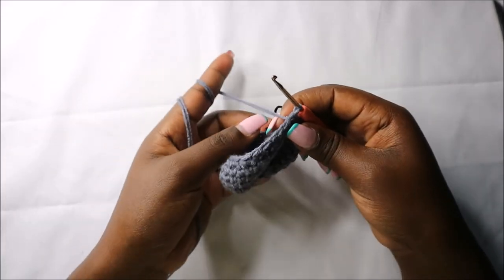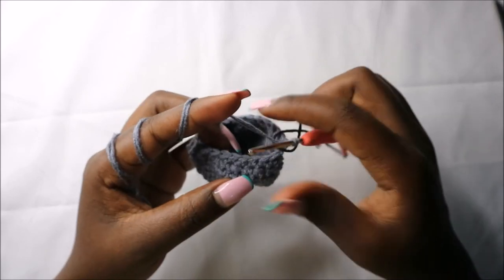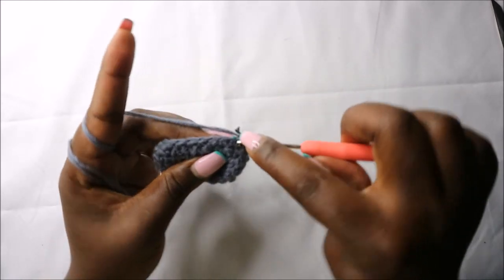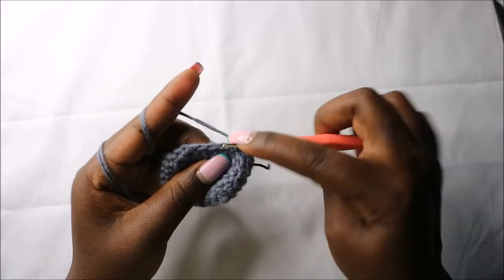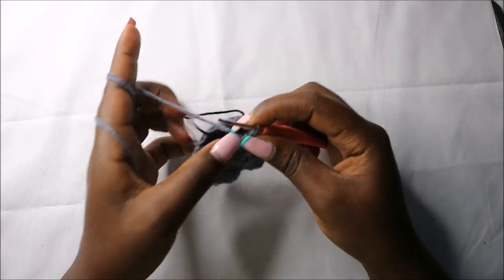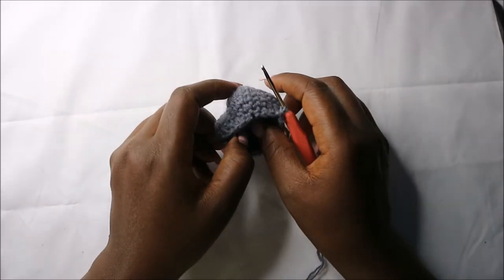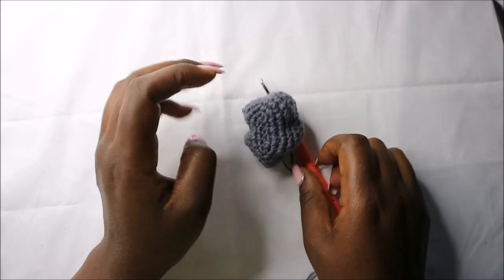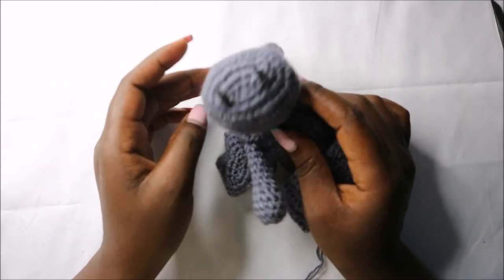In the tenth row, which is the last row, do single crochet then decrease and repeat all the way round. Single crochet and decrease, and continue repeating that all the way round. When you're done, cut off the yarn and leave it long enough for sewing. Remember to stuff the snout fully and then attach it to the head.